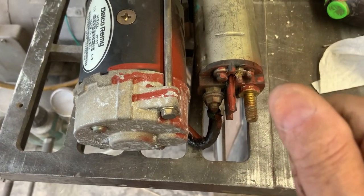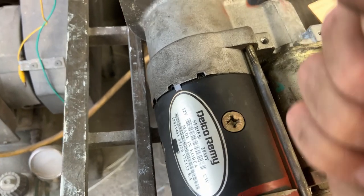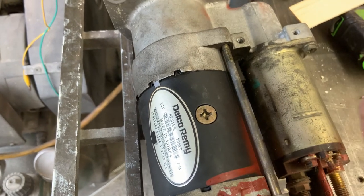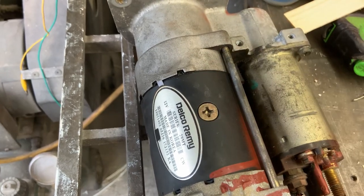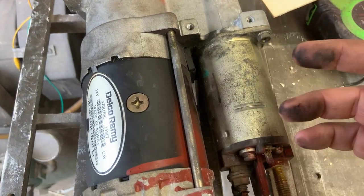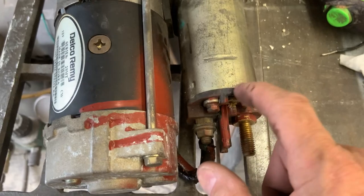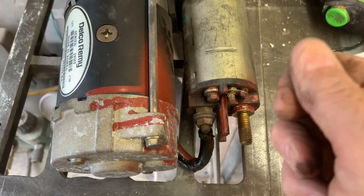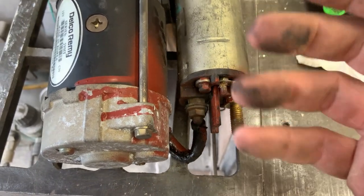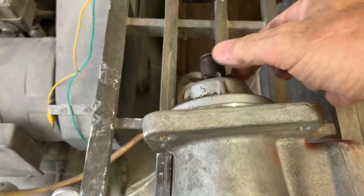The problem I was having when I first bought the bus — it would, on very rare occasion, go to crank and you'd hear a heavy clunk but it wouldn't crank. You'd let off the key, try again, and it would crank normally. It would crank normally for months and only once in a while it'd clunk and you'd think dead battery or something, let go and go again. I suspected a faulty starter solenoid because the clunk sounded like the heavy weight of this gear clanking and engaging with the flywheel of the engine.